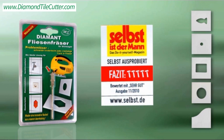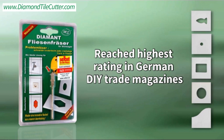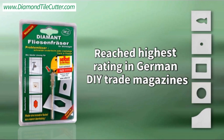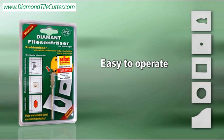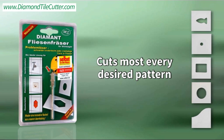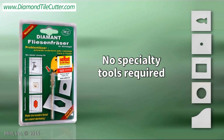Visit our website for full instructions on how to best apply the Diamond Tile Cutter to your specific tile project. Complete instructions are also found in the product description on the package. The Diamond Tile Cutter is a practical, cost-effective tool that eliminates the need for additional tools and makes every ceramic tile project look like a professional job.